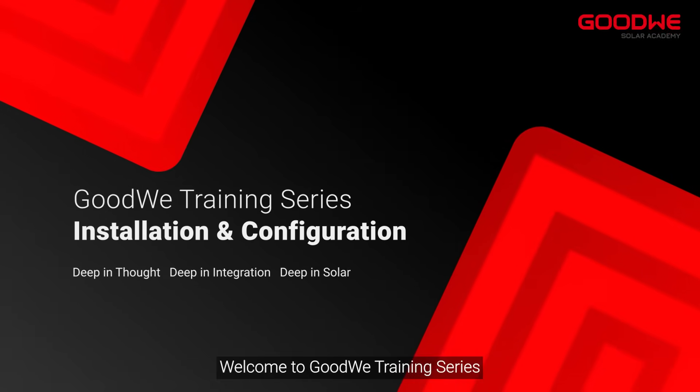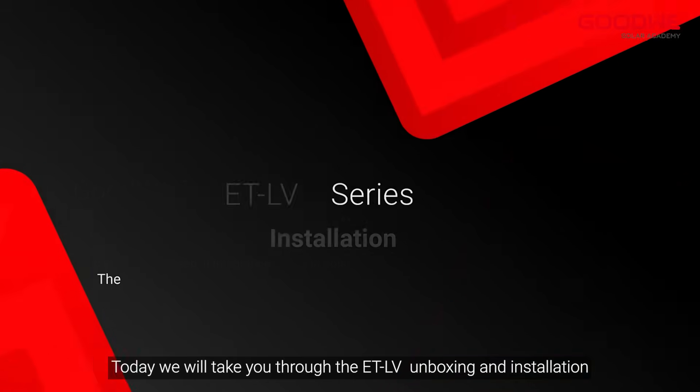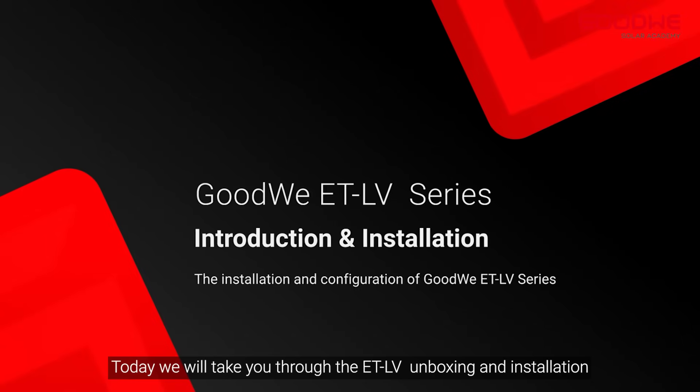Welcome to Goodwee training series. Today we will take you through the ETLV unboxing and installation.